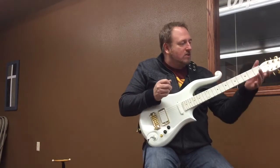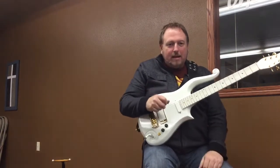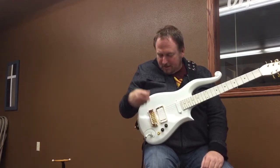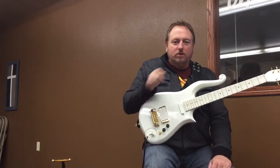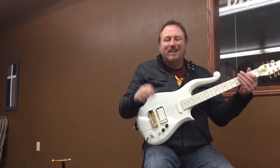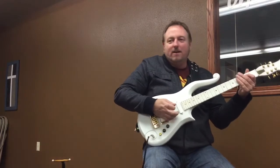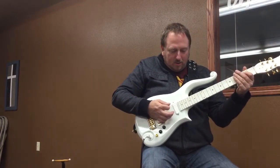What gives it such great sustain is the brass nut and then the all-maple body. I'm sure the bridge helps a little bit too. This is the Schaller bridge, as it was on the original cloud guitar, and they're 99% impossible to find. Here's the sustain of the cloud guitar with distortion.